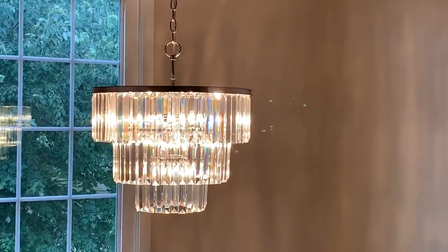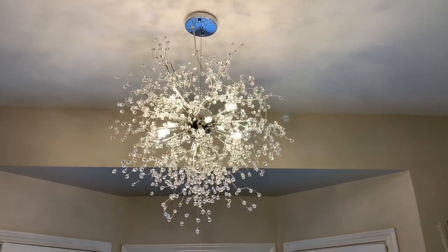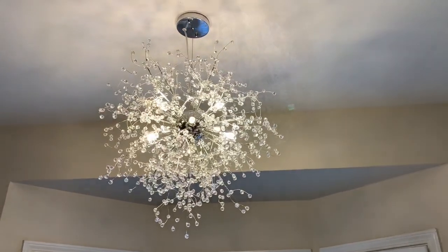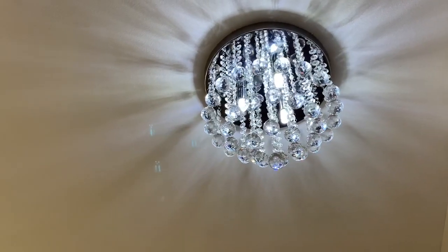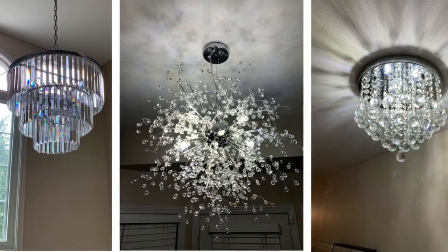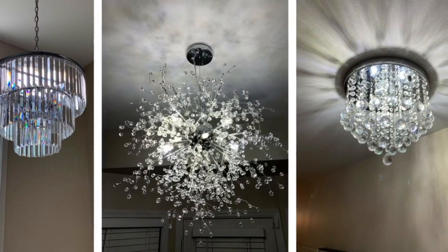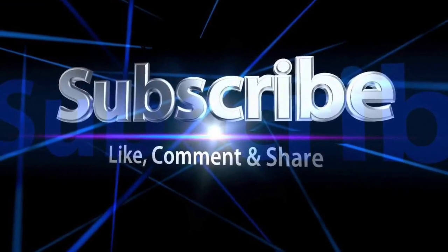Which of my new light fixtures do you like best? Let me know down in the comments — I would love to hear from you. I hope you enjoyed this week's video. If so, please like, comment, and share. And if you're new to my channel, please subscribe and be sure to turn on your notifications so that you don't miss my next video. Remember, I upload new videos every single week. Until next time, guys — bye!